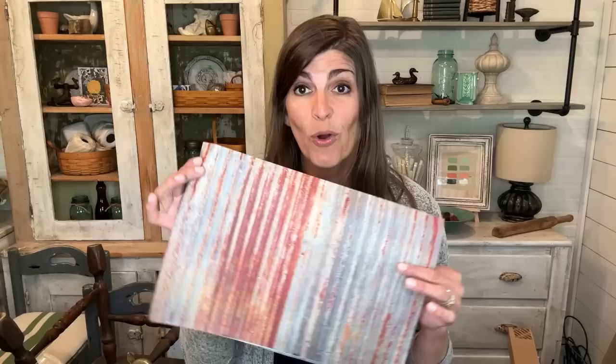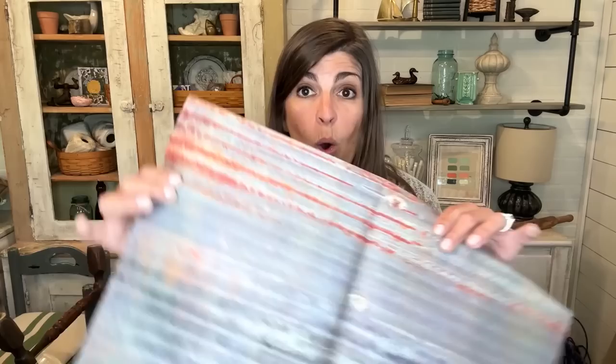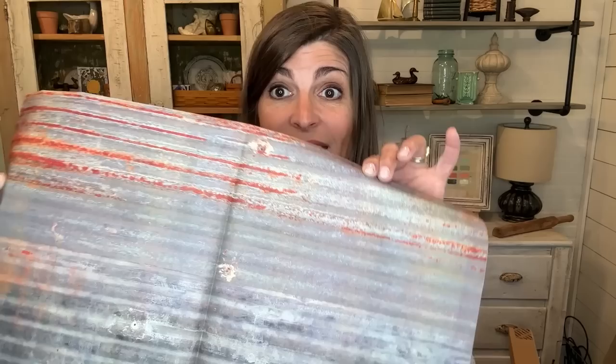Do you guys love the look of corrugated metal, love using it in your thrift flips, but get cut and it's hard to work with? Well, I have a solution for you — Roy Cycles decoupage paper called corrugated metal. It is totally lifelike. You would think that you have corrugated metal on your project. Stick around and I'm going to show you how I transform one of my barn stars to make it look like it's corrugated metal.